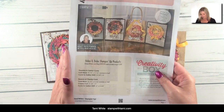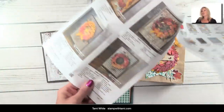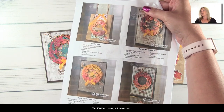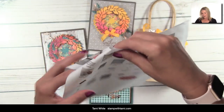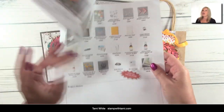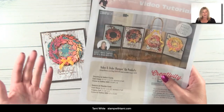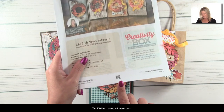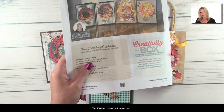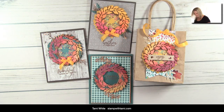You can also go directly to stampwithtammy.com and click on the video tutorials page. The PDF has dimensions for everything we're making, plus a list of supplies I used on each project to make it easy to recreate. The supply list on the back covers all four projects. There's also a QR code so if you have a smartphone you can get right into the resource page very quickly. It's a free download.